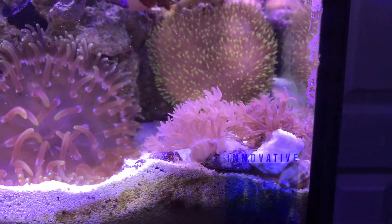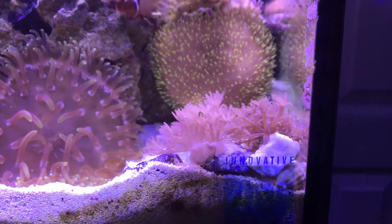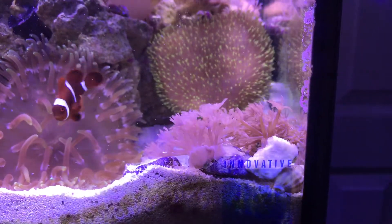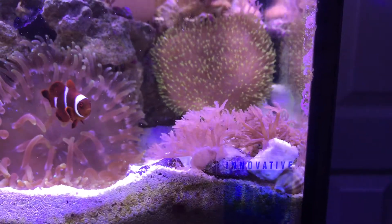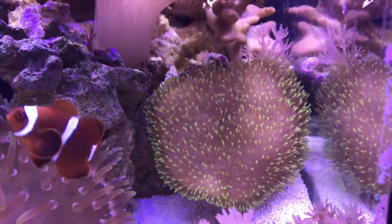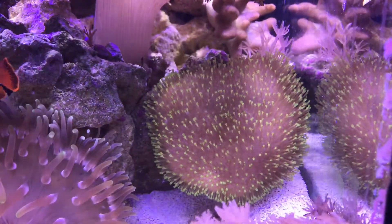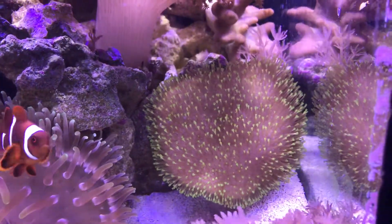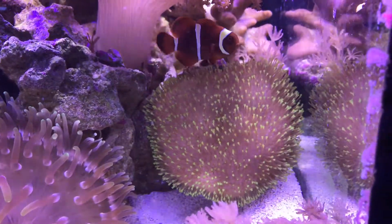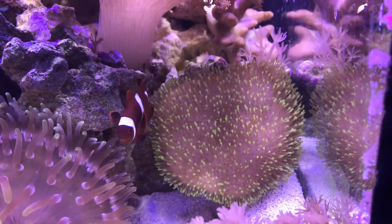Here are some zinnia frags I had that I fragged up. They've just been laying down here in the bottom right corner and they're growing like crazy. Hopefully I'll put some of these in the new tank to start off our first couple corals. Here's the toadstool leather from the front — he's doing really well. He's about the size of a baseball now, and I'm really happy with where he's come from, being the size of a quarter when I bought him.